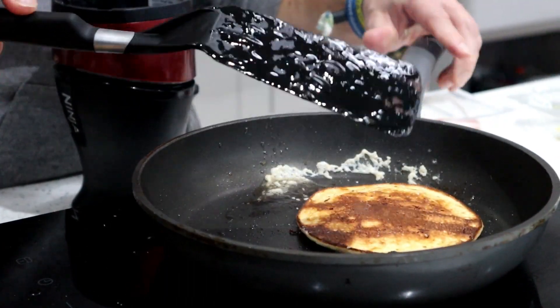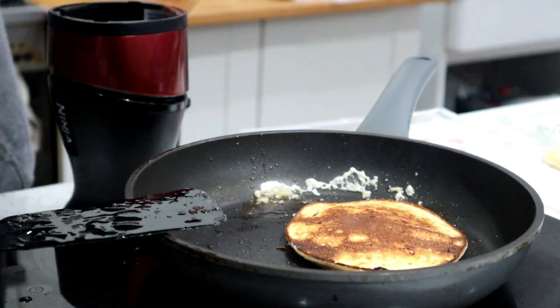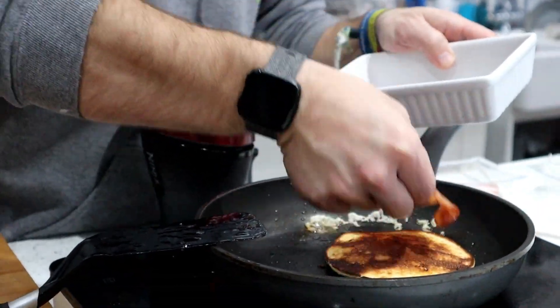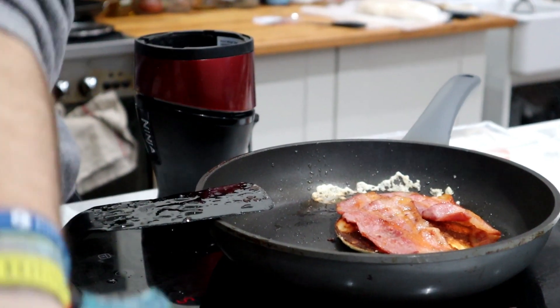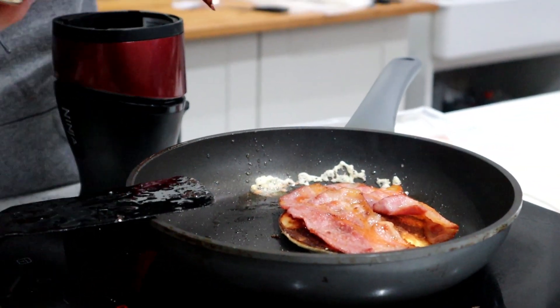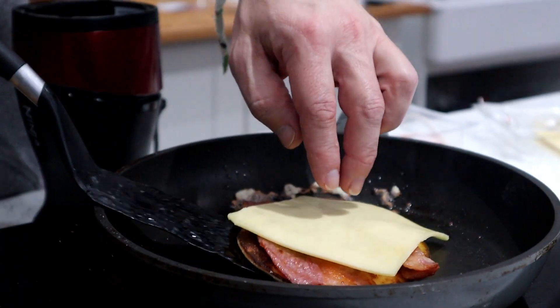I'm going to flip that over. Beautiful - this takes seconds. So while that's doing that, I'll add bacon and a slice of Monterey Jack cheese. That should be cooked on the other side now.